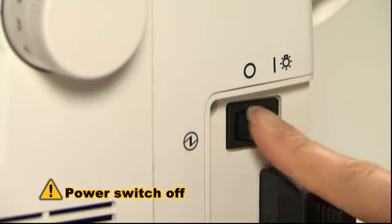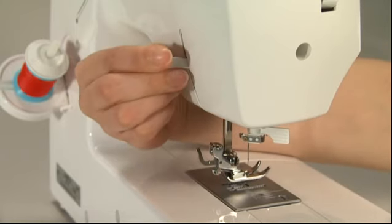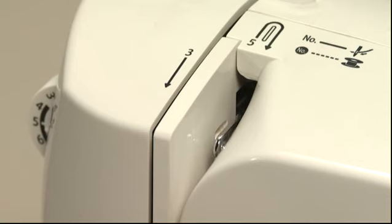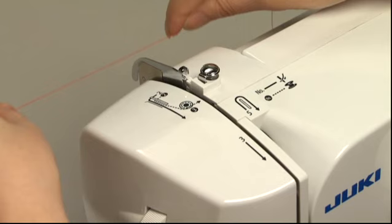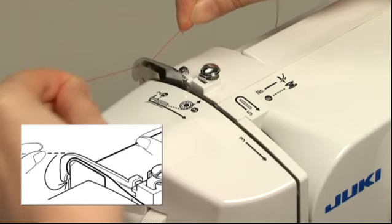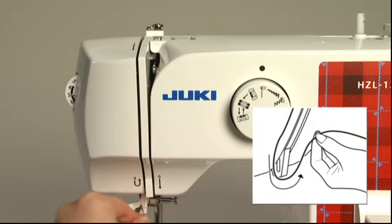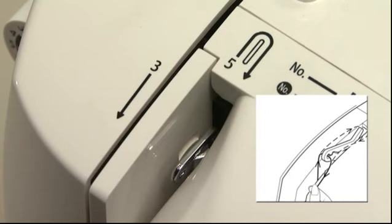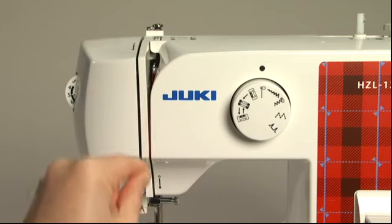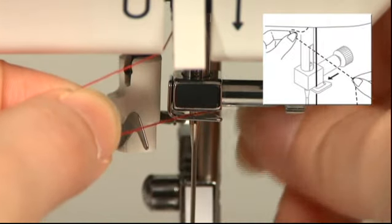Always turn the power switch off before threading the top thread. Raise the presser foot and turn the hand wheel to raise the thread take-up to the highest position. Hold the end of the thread and pass it through the guides sequentially — thread it to guide 1 and through the spring, then pull it down along the groove. Pass the thread through the thread take-up from left to right. When you reach the guide on the needle bar, pass the thread from the right side.